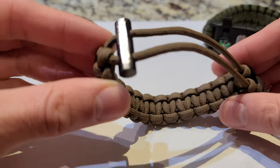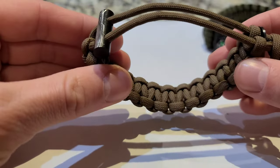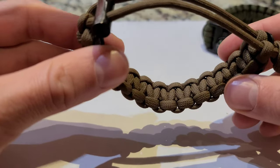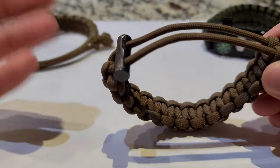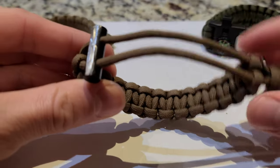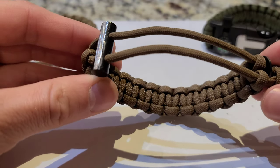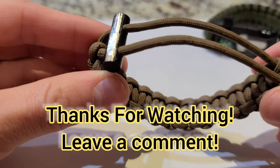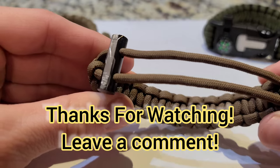So in closing, I think this is a pretty awesome fire starting bracelet. It's the Mad Max style, so it's unique, cool, and flashy. It's adjustable, has a great striker, a great ferro rod, and you can change the ferro rod out — which, like I said, I haven't seen that anywhere else on any kind of fire starting bracelet. You can easily swap it out for a fresh new one if you need to. Thanks for watching, guys — leave a comment below and I will see you guys next time. Have a great day.